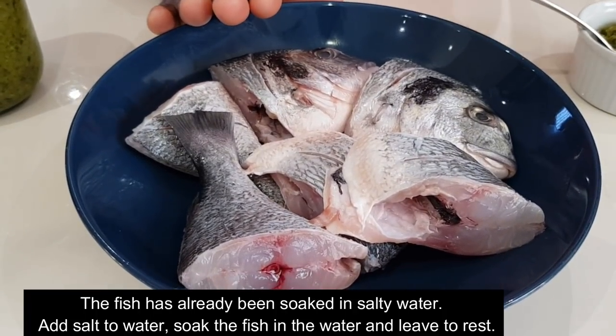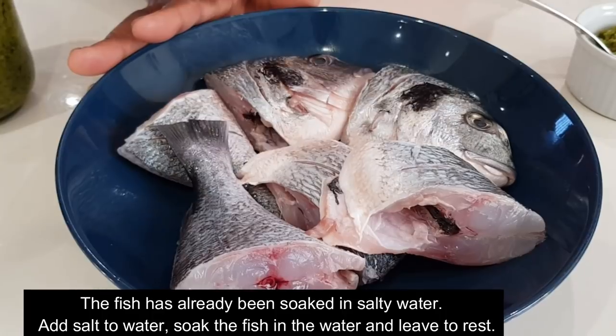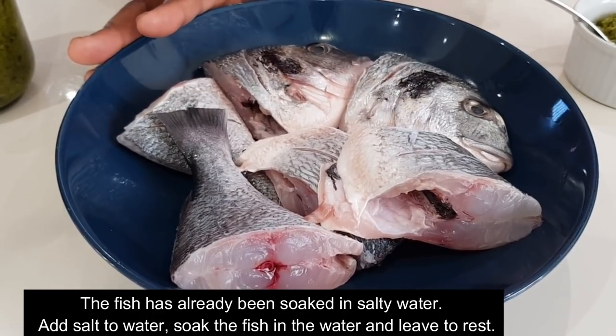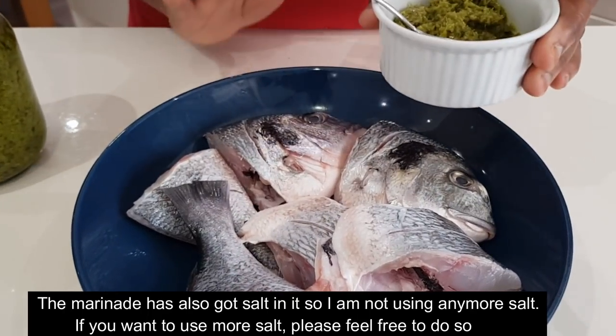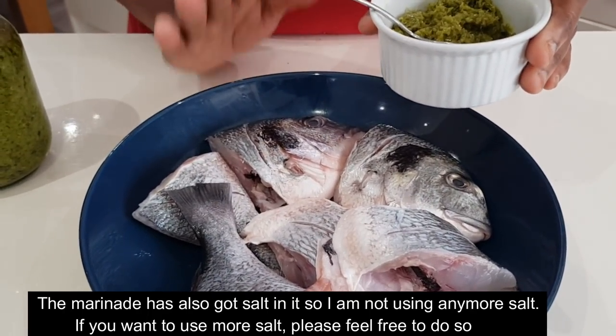In my previous video, I will put in the recipe. I will bring it in the dish and cook it. If you have a marinade, please feel free to do that.